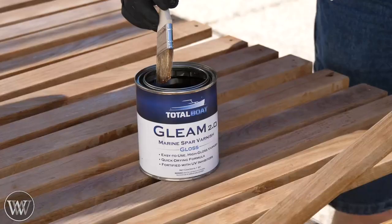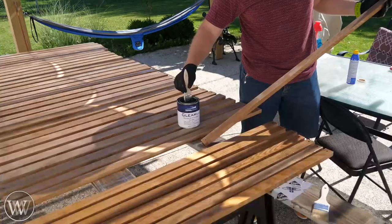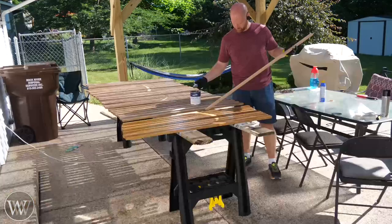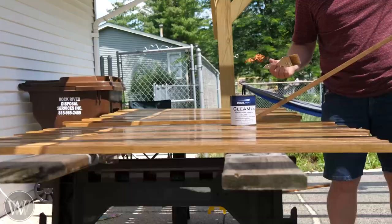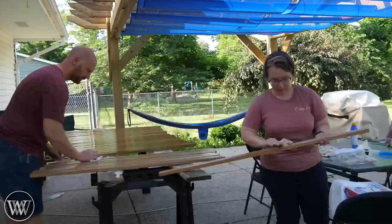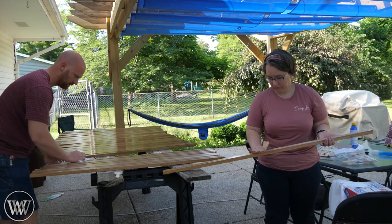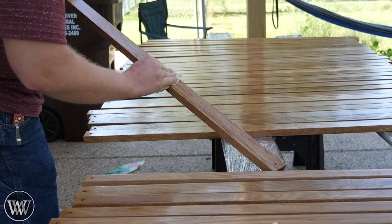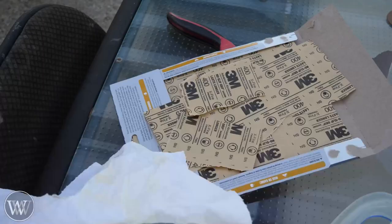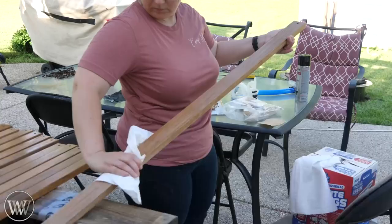We're going to let that epoxy sit, then give it a quick sanding and start putting on the varnish. Because we're going to be doing this outside for my grandparents, they wanted a gloss finish - something nice and shiny. The Total Boat Gleam Varnish is one of my favorites for that particular application - a really good, durable finish that is designed for being outside. It's designed for boats, so it's going to last for a long time. We're going to hit it with 400 grit sandpaper in between each coat - you want to rough up the surface just a little bit, get rid of any high spots. We ended up doing three coats on the back of all of them and five coats on the face.